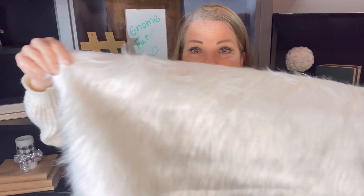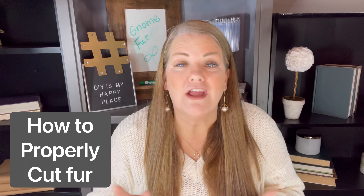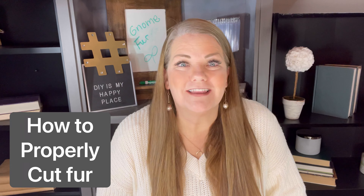I have this great big piece — it is longer than my arms, almost like a blanket. I got this and I love using white, it's almost a creamy white, but a lot of times I want color. So I'm going to show you how to dye your own fur and also the proper way to cut fur so you can get the most out of it.